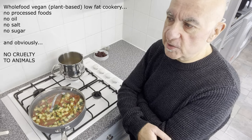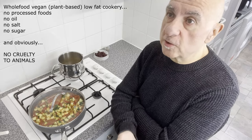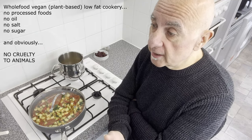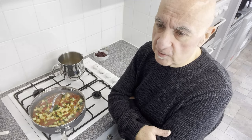Essentially what that means is no processed food ingredients whatsoever — no salt, no oil, no sugar. It's low in fat, high in carbohydrates, moderate protein. Carbohydrates have been demonised so much lately — throw a stone and you'll hit a YouTube video of somebody talking about how bad carbs are for you. I respectfully disagree. This healthy weight loss regime I've been on is high carb, and it's working, and it's keeping me healthy as well. I'm in the best shape of my entire life.